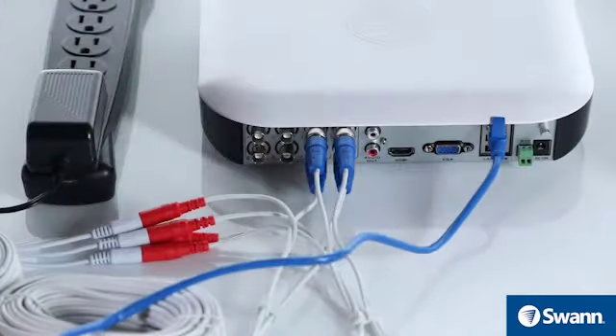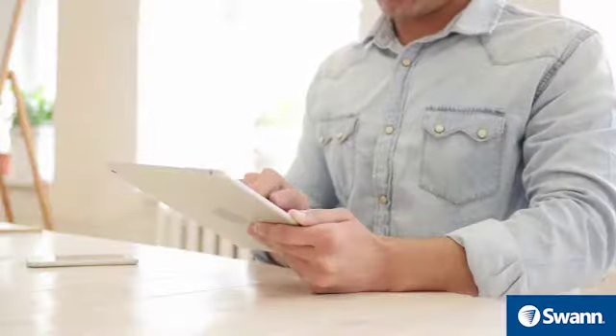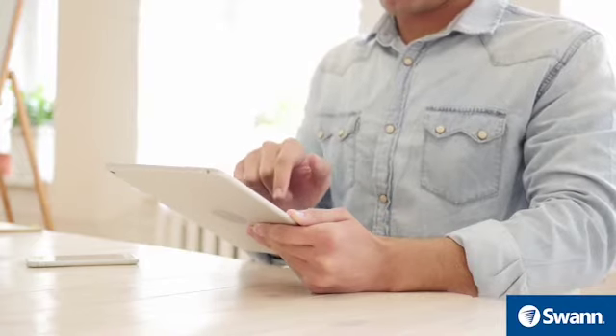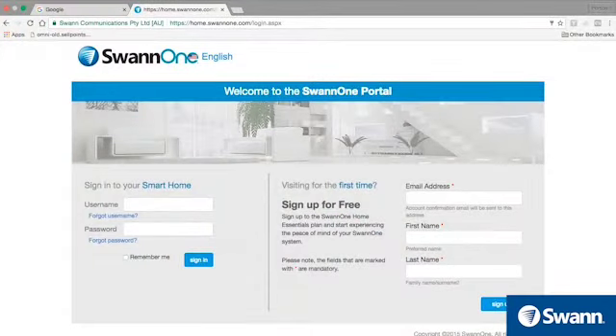Make sure you've completed the DVR installation and also the setup wizard. Have a tablet or computer online nearby. Have the 12-character Mac ID on hand.